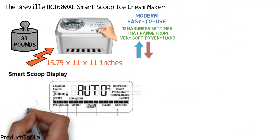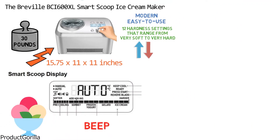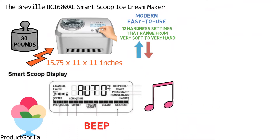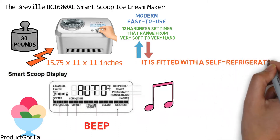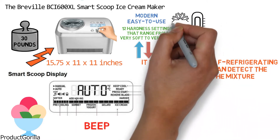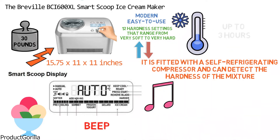When your dessert is ready, the Smart Scoop will beep or play one of three musical tunes based on your preference. It is fitted with a self-refrigerating compressor and can detect the hardness of the mixture and keep it at the perfect temperature based on your selection for up to three hours.